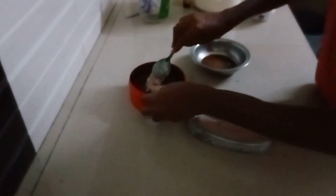I am going to shred it and add the chocolate.